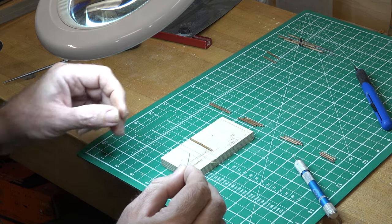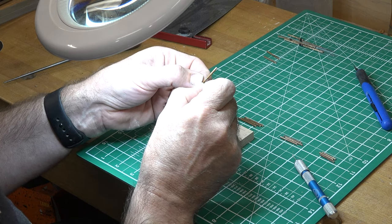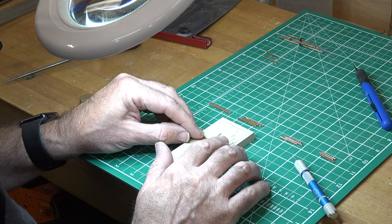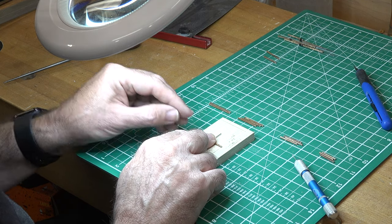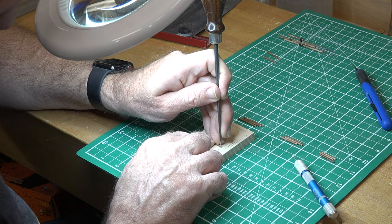To help visualize the 90-degree orientation, with the center hole done I'm just going to put a cut of wire through it. That way I can judge whether or not I'm close to having the outside holes at the 90-degree mark. They don't have to be 100% perfect, but you'd like to get them as close as you can.